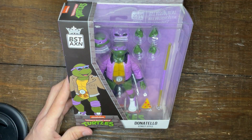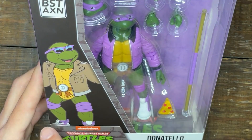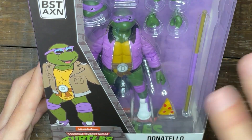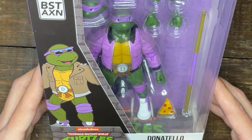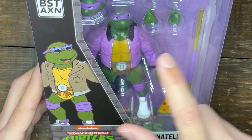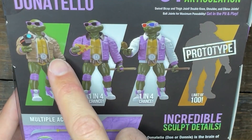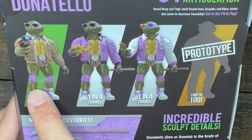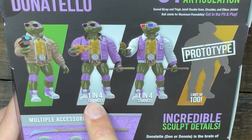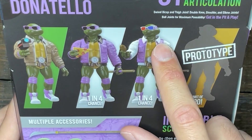Taking a look at the overall box, the first thing you'll probably notice is the wonderful '87 cartoon rendition of Donatello on the side — sunglasses, a retro leather jacket, retro sneakers. You'll also notice the jacket is a different color than what's in the actual package, because if you flip it over there are different variants. The cartoon image shows a brown leather jacket with a video camera, but the variant we have is the purple jacket with a pizza slice — a one in four chance.